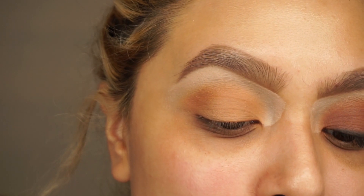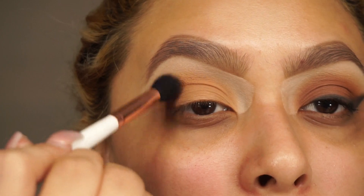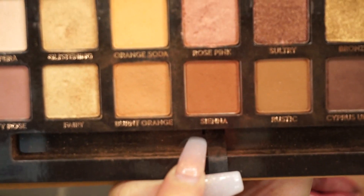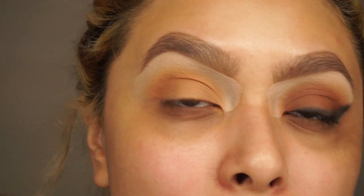Once I have that, I'm going in with the clean Makeup Shack T93 and just blending the two colors. Now I'm going to take a Makeup Shack T64, which is a little bit smaller brush. I'm going to go into sienna and then we're just going to do the exact same thing we did with burnt orange — add it onto the lid and pull it forward to the crease.